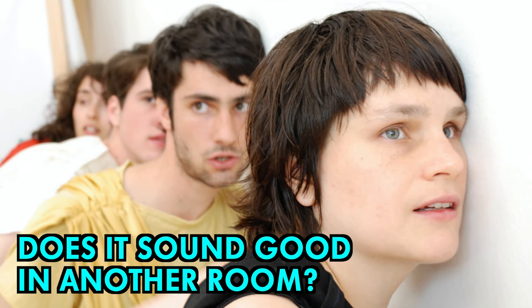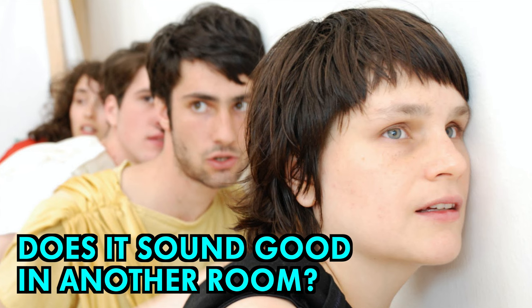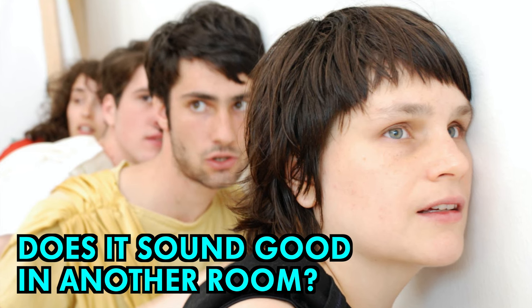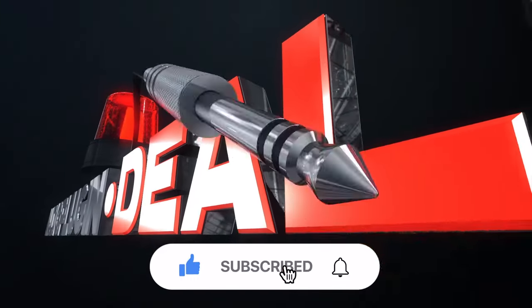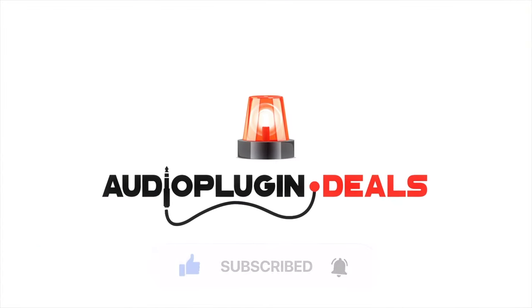Tell us in the comments if you've tried out any of these techniques for yourself in pursuit of the perfect mix, or maybe you have some crazy ideas of your own. For more tips and tricks don't forget to subscribe and be sure to ring the bell to get notifications. Thanks for watching.